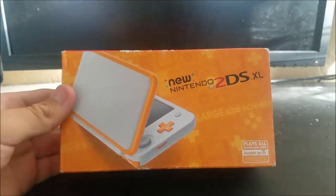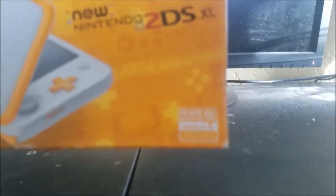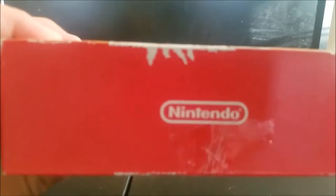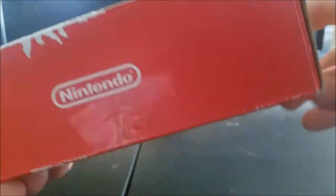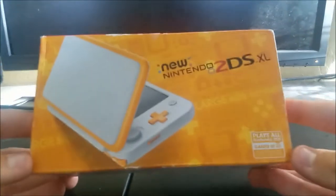First we should take a look around the box. It plays all Nintendo 3DS games in 2D. You can see marks here and just look at how scuffed this box is.